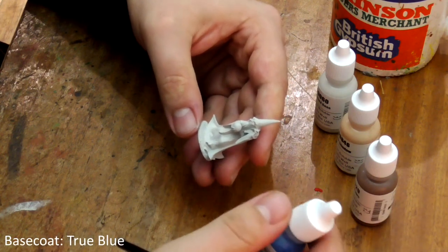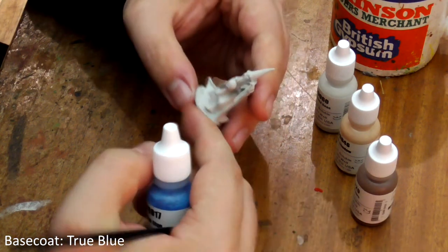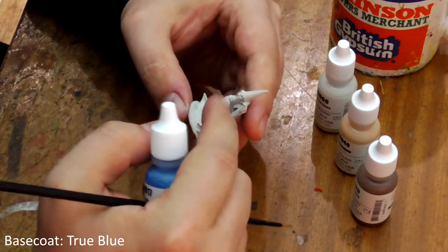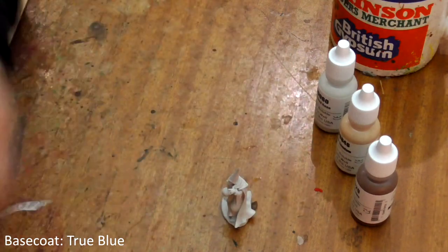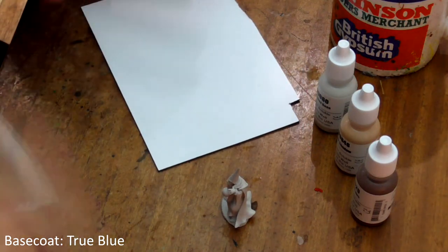First we're going to do base coats. We're going to paint his hat, cloak, sash, orb and bracelet with True Blue. Make sure you shake these paints for at least a minute before you use them as they can separate when they are stored.